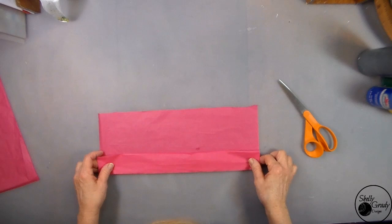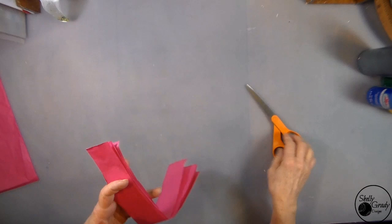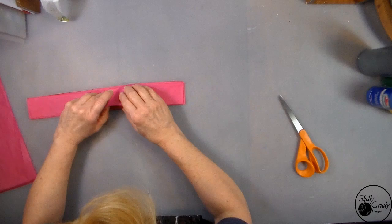I'm going to fold my tissue paper into strips and then cut the edges so they're all free. Then I'm going to fold it over again and cut a whole bunch of little pieces of tissue paper.